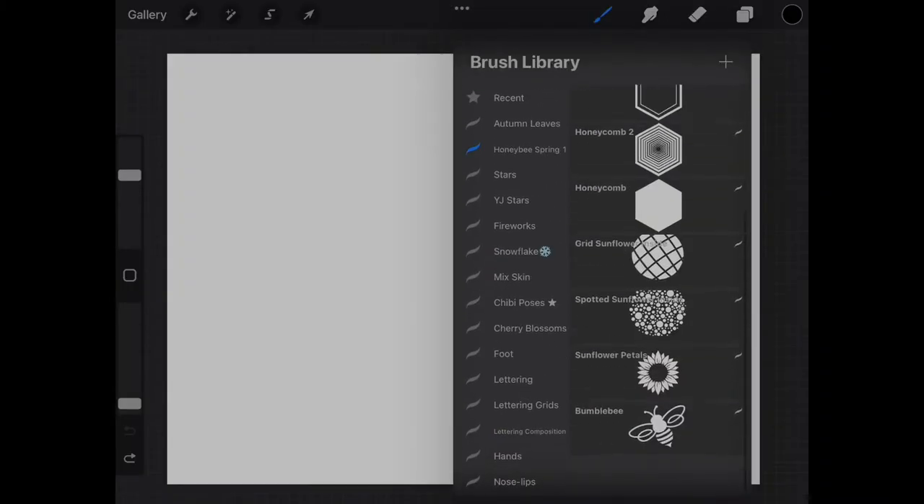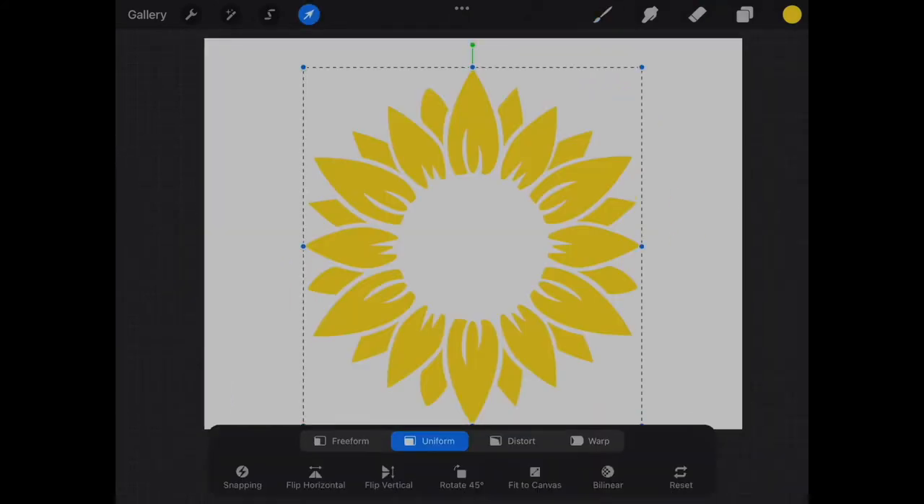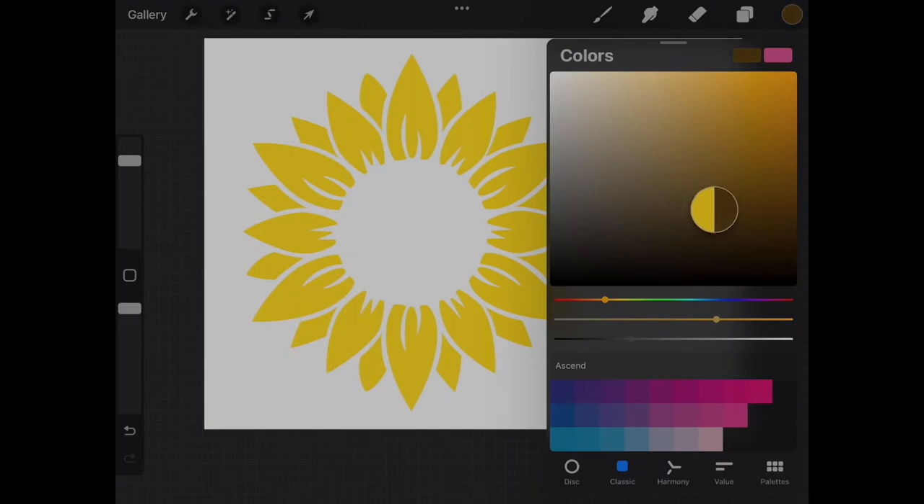If you haven't used Procreate stamps before, they are single images which can be placed with just a tap on your screen. These stamps can be adjusted in size or color and moved around to your liking.